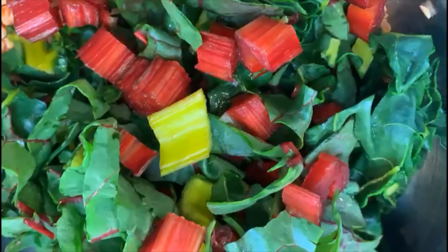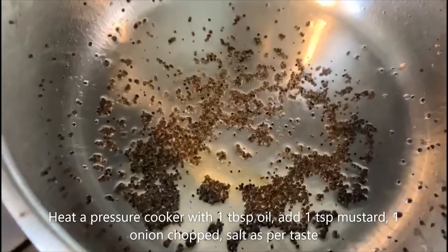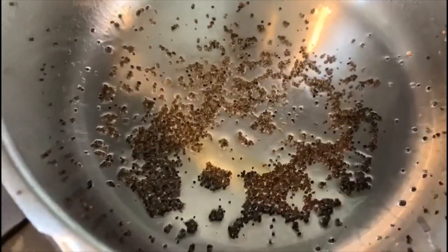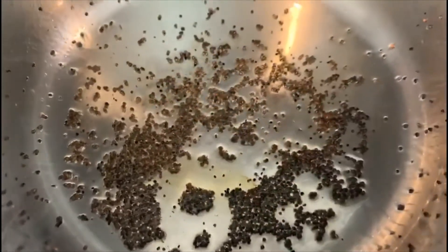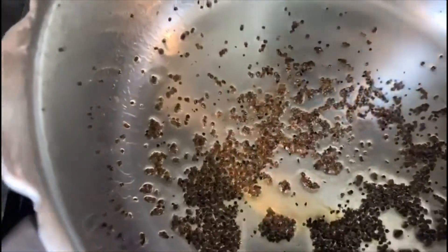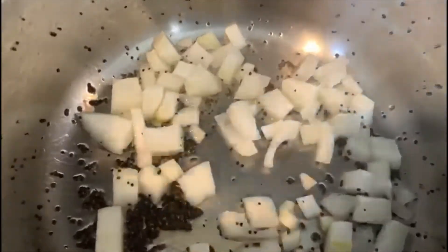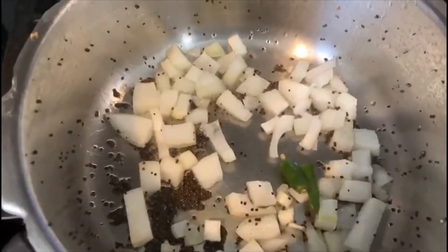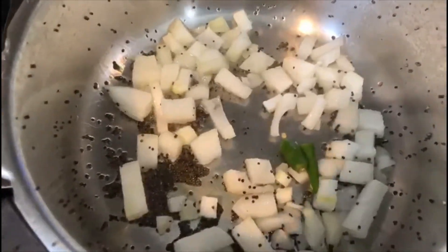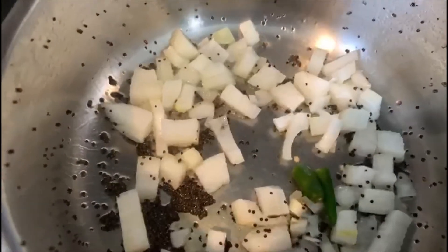Let's go ahead and make the seasoning. I have here one tablespoon of oil. To that I've added one teaspoon of mustard. To that I'm going to add one medium size onion chopped into tiny pieces and some green chili. Let the onions get a little bit brown.